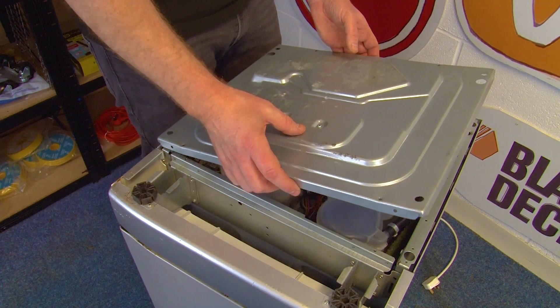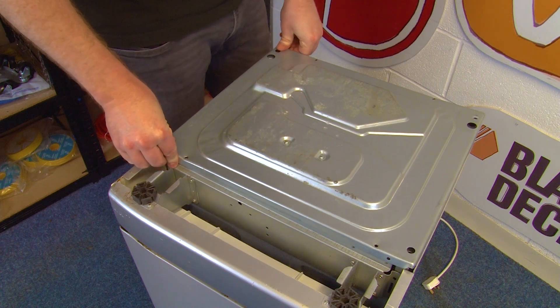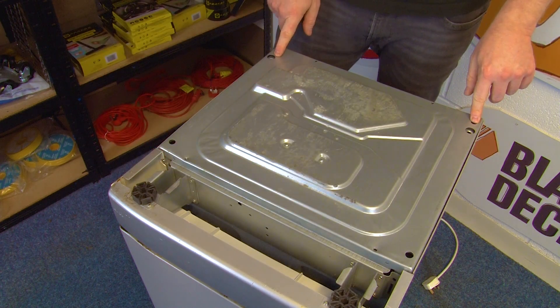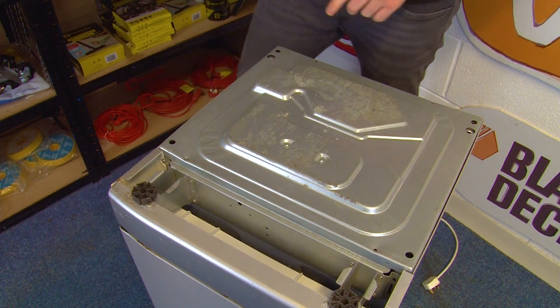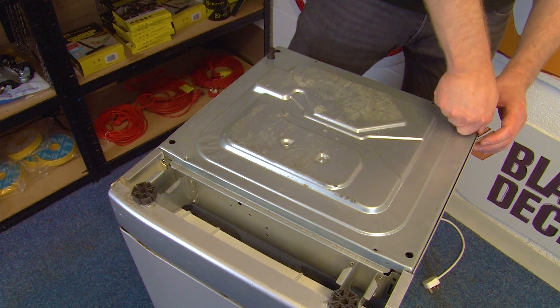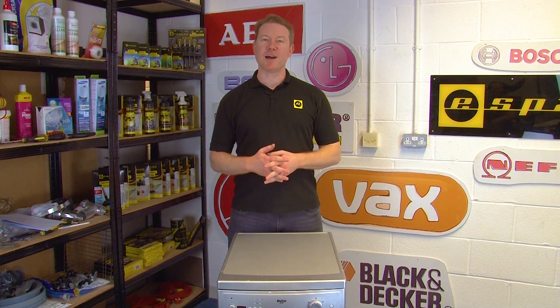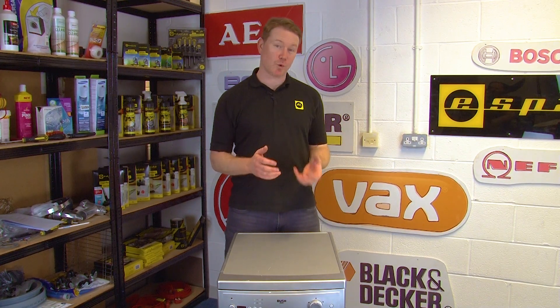Now we can refit the bottom panel of our dishwasher. Pop the two feet back in and the four screws. With your dishwasher upright again you can reconnect your water supply hose to your dishwasher and turn on your mains water supply.